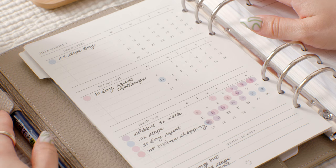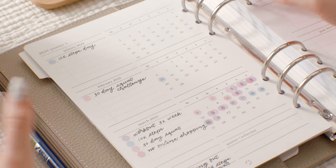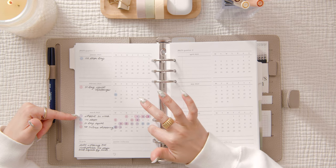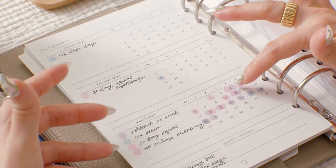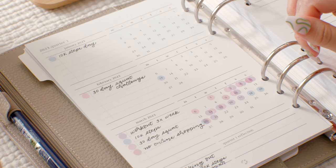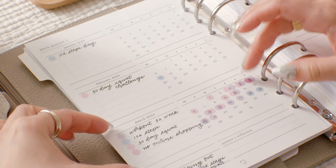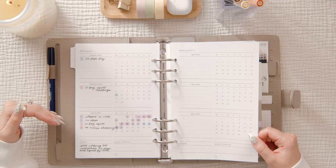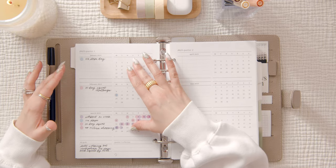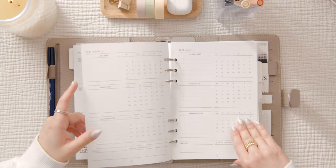It's been a serious struggle to incorporate any sort of movement or workouts — just after having a baby, it's been difficult finding motivation. But I'm really happy with how this month turned out. I started incorporating the 30-day squat challenge every now and then, and I was also tracking my steps every day. I hit 10k steps a couple of times, which made me really happy. This month is a step in the right direction. I'm using the monthly sections as a tracker, and the goals for the first quarter all kind of go hand in hand.